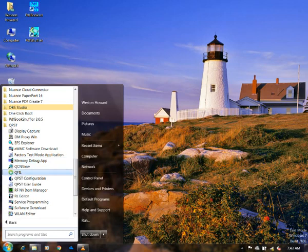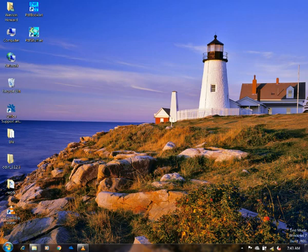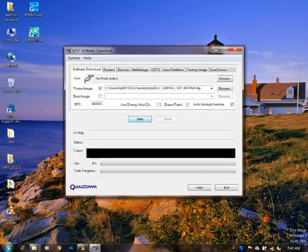Another really great tool that we have is QPST. It's a Qualcomm software that can be used to repair Qualcomm phones. For instance, I've used it on a BlueLife 1X2.